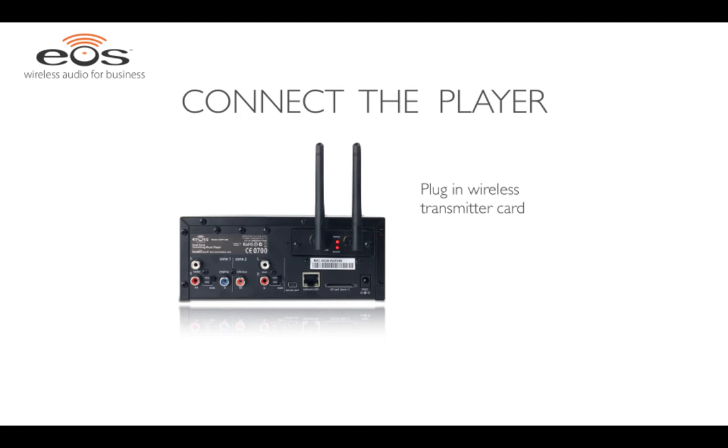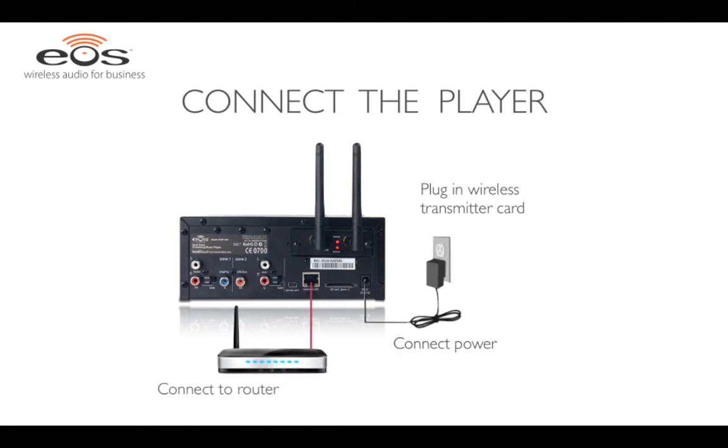Next, connect the power adapter to the player. Then connect the player to the internet by running an ethernet cable from your router to the player.